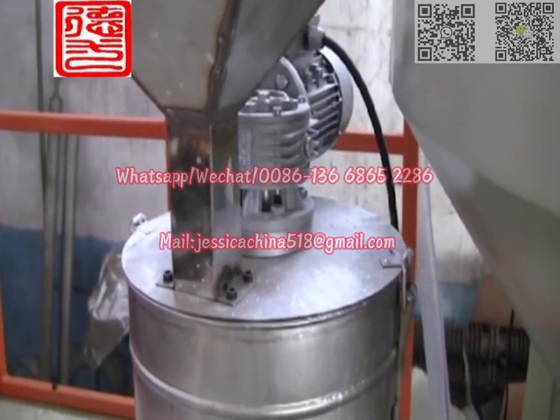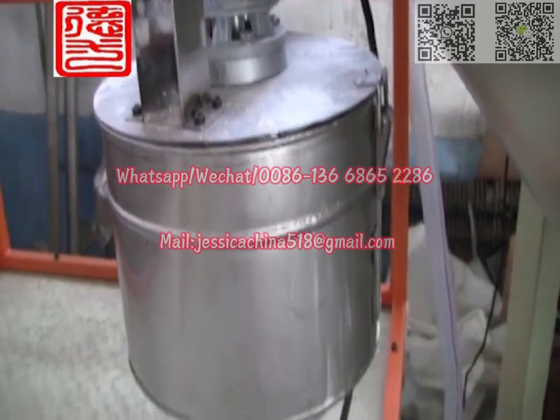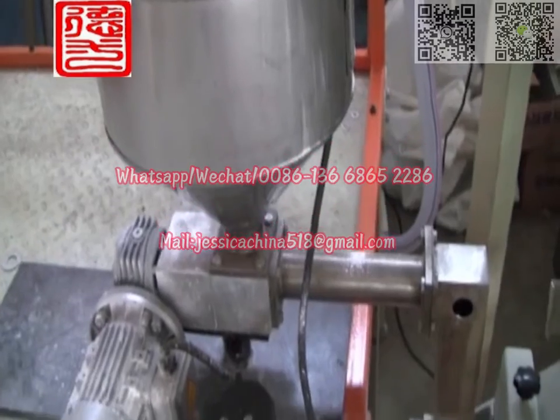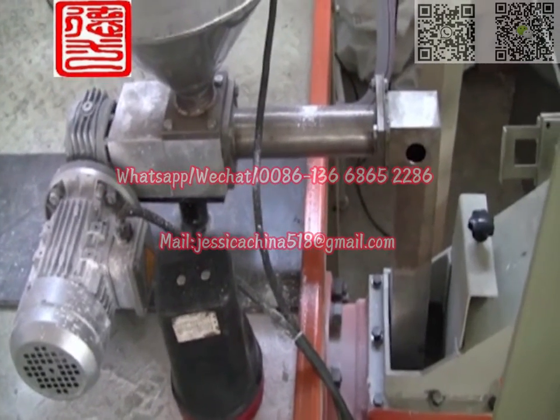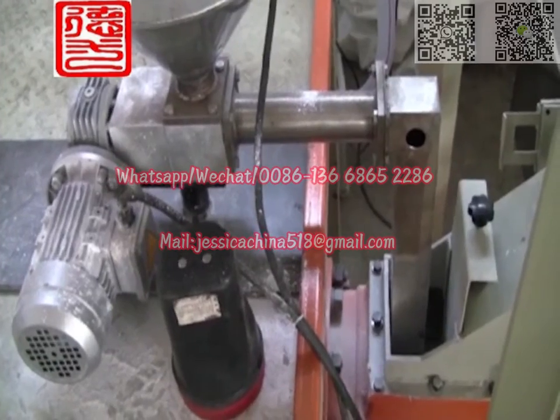The talcum powder is fed into the loading equipment through the Italian double screw and then enters into the screw to plasticize.